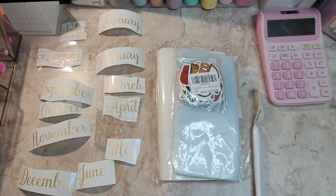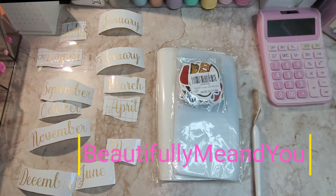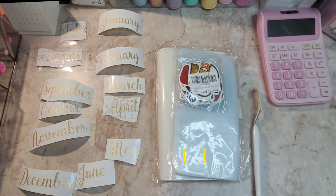I saw this on Beautifully Me and You. Her oldest daughter just graduated this past May. I didn't catch the beginning because I started watching her towards the end of the year, so she had already started it. What she did was make a binder for every month of the year from July to June — or June to May, something like that, because it was right around the time for her graduation. She made this binder and every month it was like a savings challenge binder, so every month she would put money in.